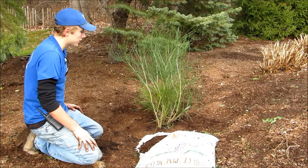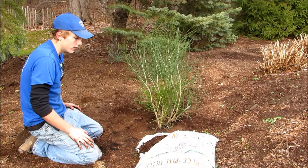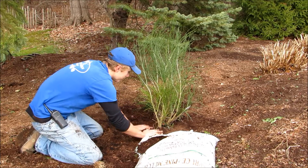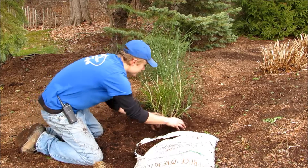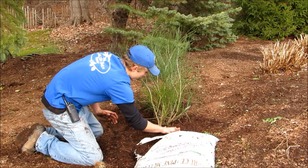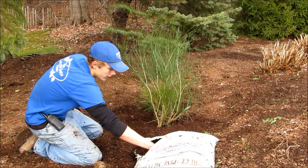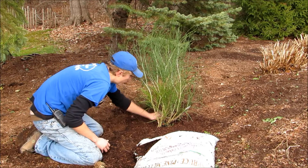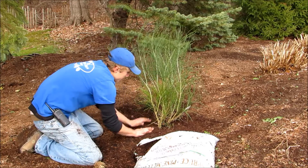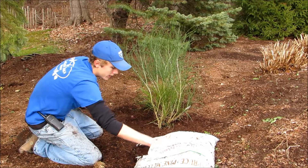Now that we've dug the hole, added the fertilizer, and finished applying the soil, we can mulch it. Just take a few handfuls and spread it around — use whatever sort of mulch and color scheme you prefer, there are a lot of different varieties and colors. You want to spread it around where you dug the hole and get a nice solid layer, but you don't want too much or too little. You also don't want to pile the mulch too close to the central branches, as that can cause the whole plant to start rotting from the inside out.